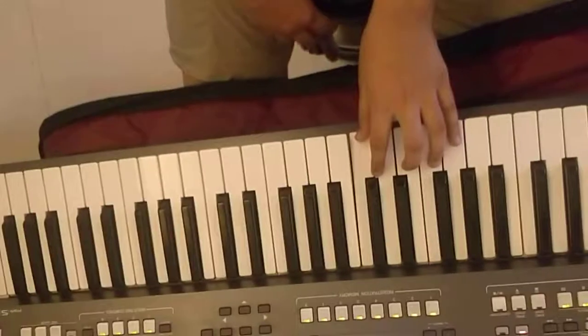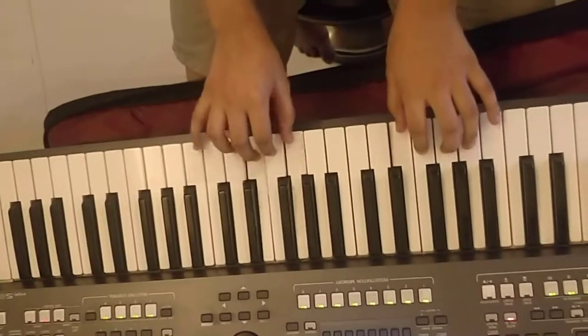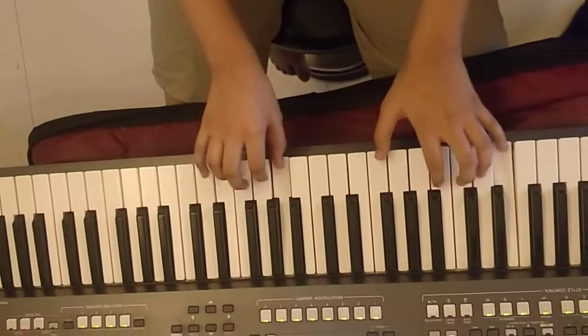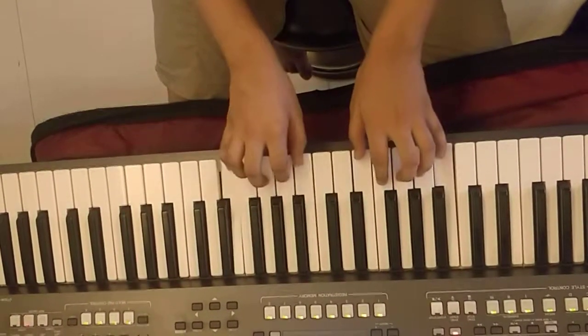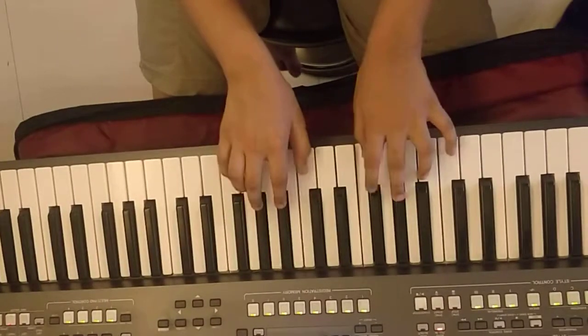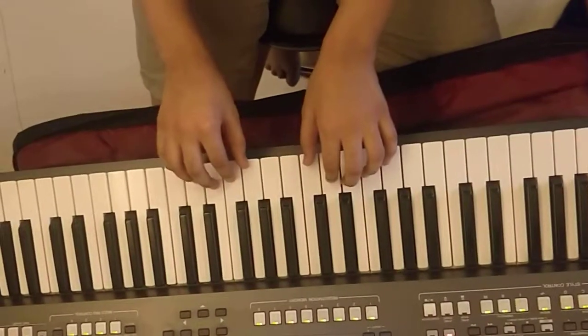Now slowly both hands together. One, two, three, one, two, three.